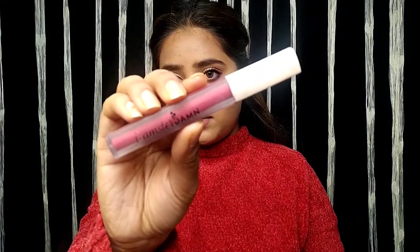I applied the highlighter to the nose highlight point, then to the cheekbones, and then to the other highlighting areas of the face. Then I am using Saddam's lip color.